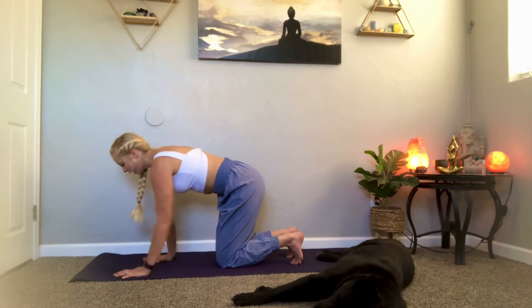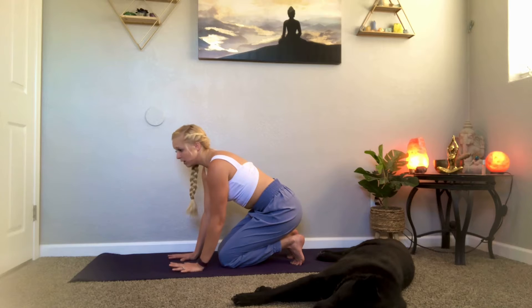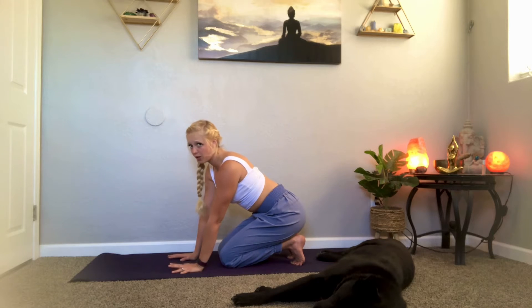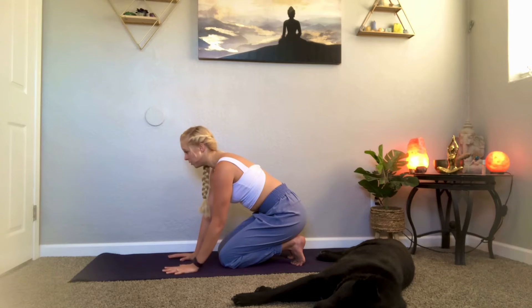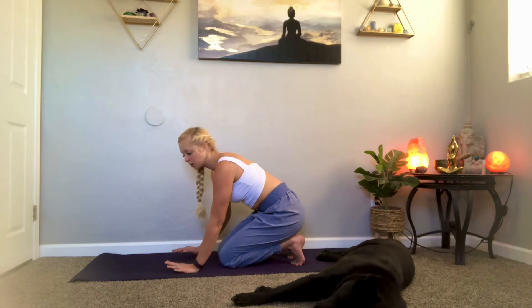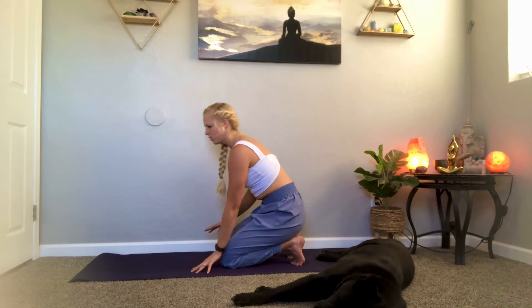We're going to start with a foot stretch. Tuck your toes underneath you and start to walk your hands back towards your knees as you sit your hips to your heels. This varies for everybody — how tight your feet are will determine how far into this you go. If you already feel a lot of pressure in your feet, stay here. Maybe even walk your hands forward to take some of that pressure off. If you're doing good, walk your hands all the way back. Remember, it's not about your ego — it's taking care of your body.